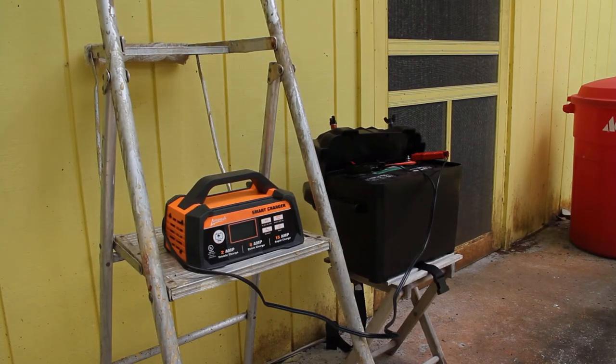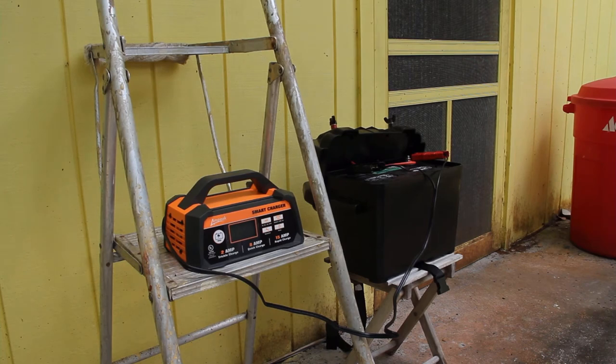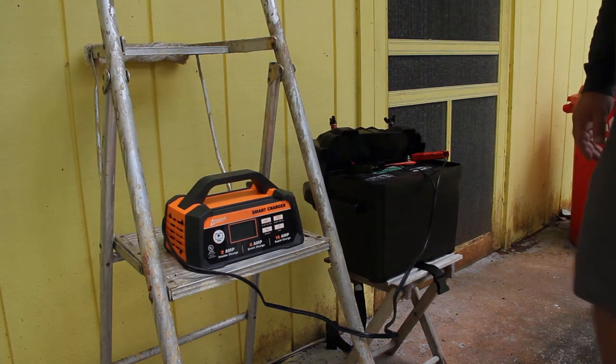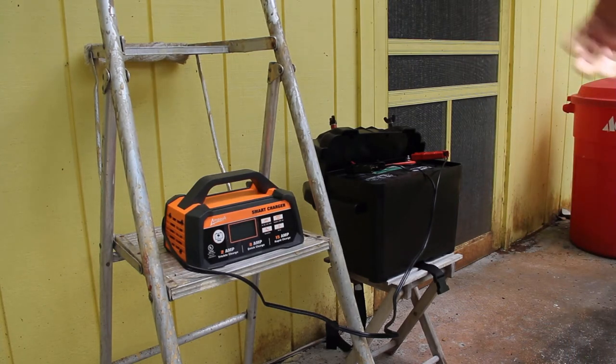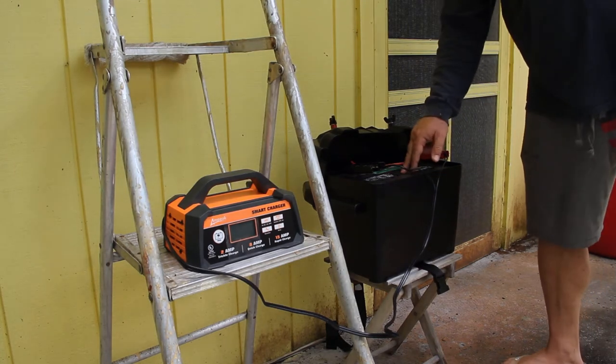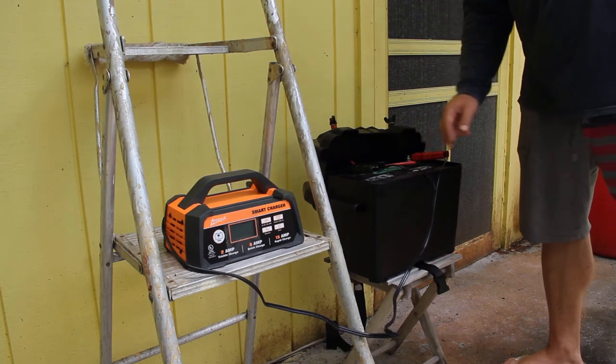Here I have my Ampeek smart charger that maintains the battery. It has a trickle charge, quick charge, rapid charge, and a maintainer mode — so I pretty much hook it up and keep that battery topped off at all times. I have a lead acid Interstate deep cycle marine battery.